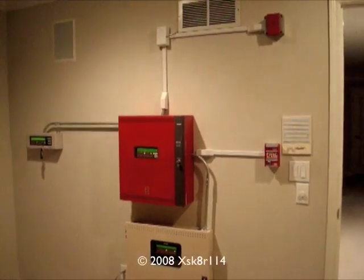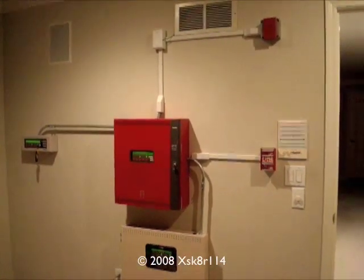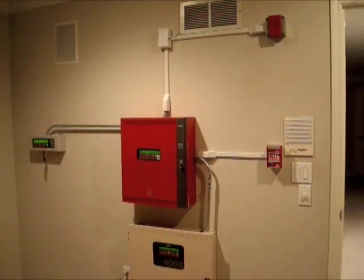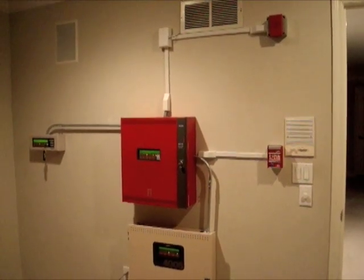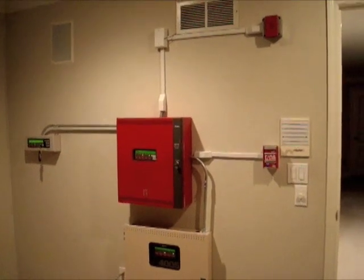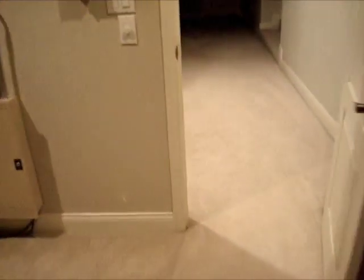I'm not sure if you guys know or remember, but a while ago I was talking about putting a smoke detector in the hallway where I do my expansion test. Well, going into the hallway, you can see that I put up my System Sensor I3 smoke detector.